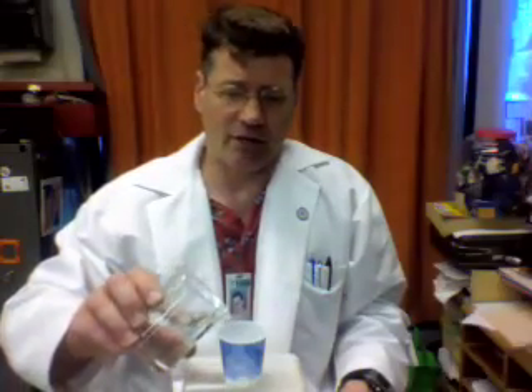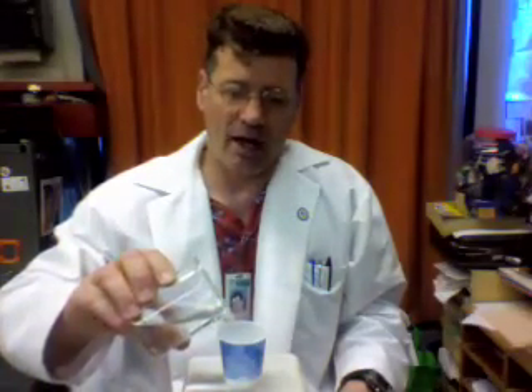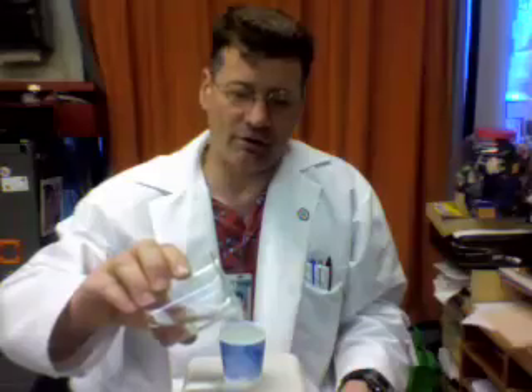To do this lab, all you need is some water, a cup, and some pennies. You're going to fill this cup all the way to the top, and it's going to make a little dome at the top when you get it full — right up like that. Then you start putting pennies in.